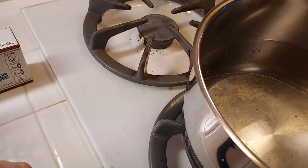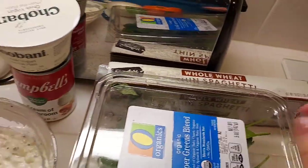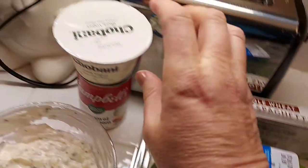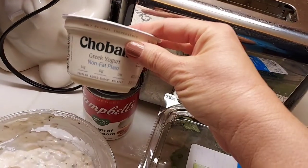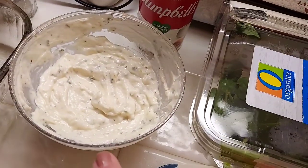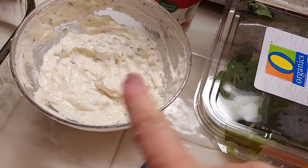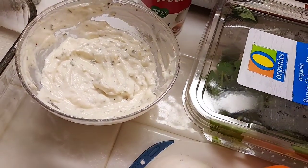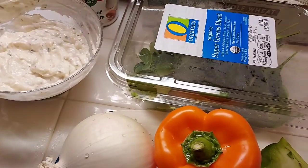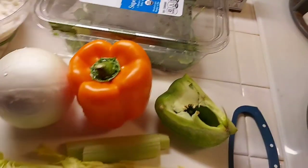I have water boiling and I'm going to do some whole wheat thin spaghetti. I'm going to use some healthy request cream of mushroom soup, make it a little bit creamier with fat free Greek yogurt, and mix in some leftover low-fat ranch from Super Bowl Sunday. I'll sprinkle cheese on top and bake it in the oven at 350 for about 30 minutes. Let's get to cooking.